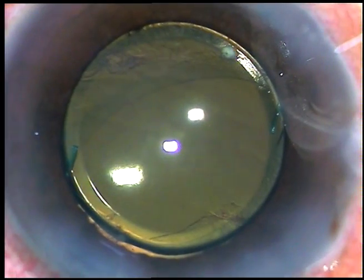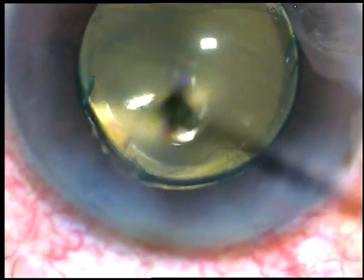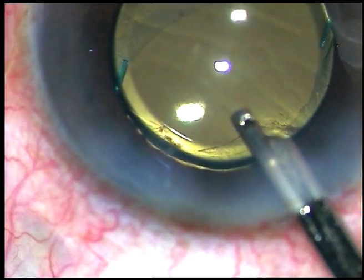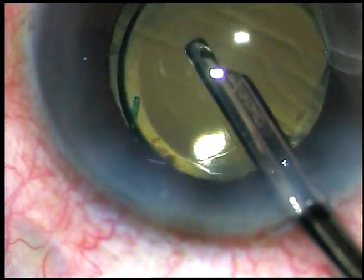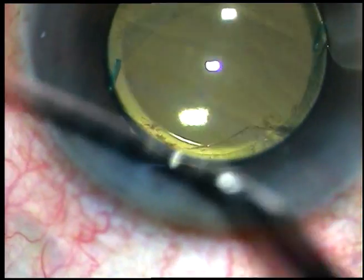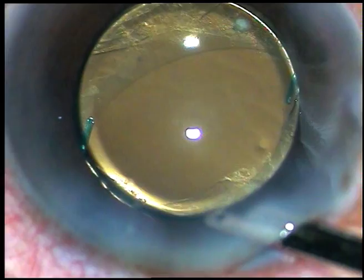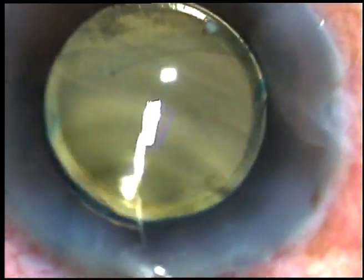You can see that the anterior capsular rim inferiorly is coming anteriorly. This is because of the zonular dialysis at 6 o'clock. I checked and the anterior capsular rim was covering the superior part of the lens also. Now the anterior chamber is formed after hydrating the side ports and the case is concluded. Thank you very much for watching.